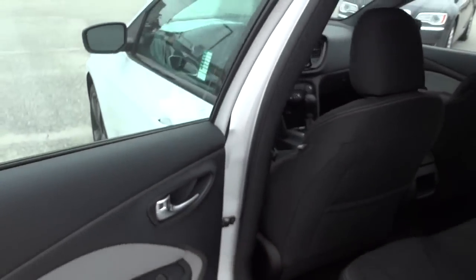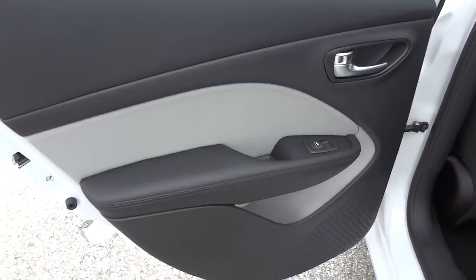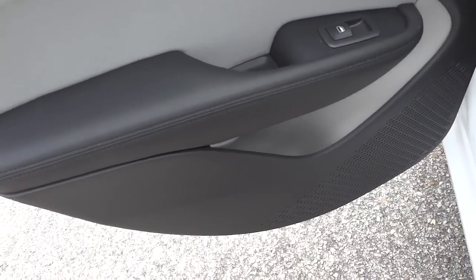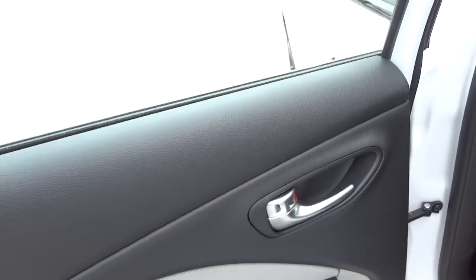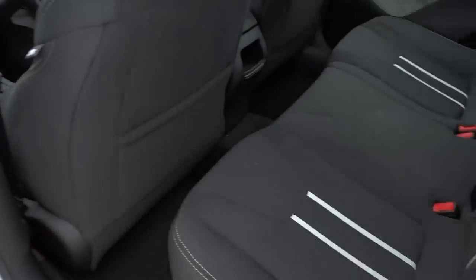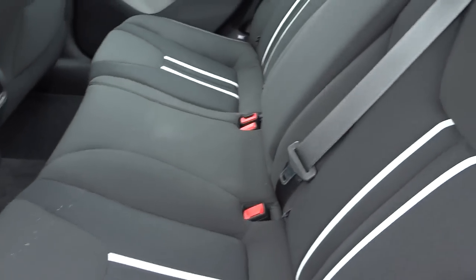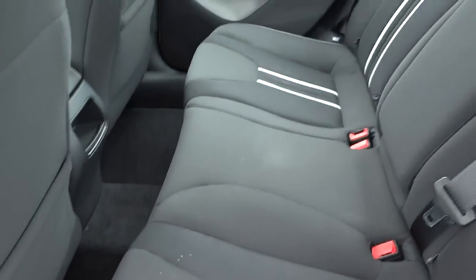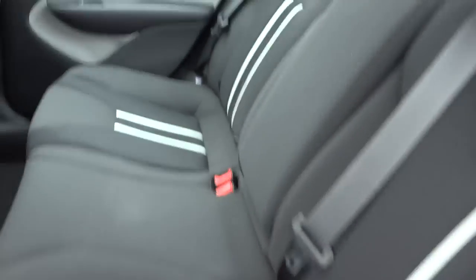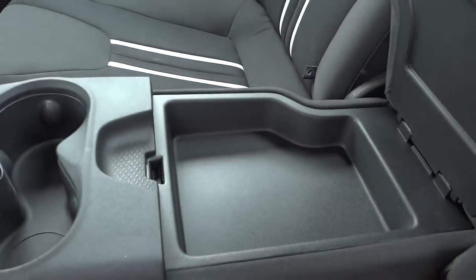Here's the inside of the back door — you've got a bottle holder as well as a little pocket, window control, and door lock control. Here's the inside of the back seat; it's accented with these little stripes that give it a sporty look, as well as stitching here. The armrest comes down and has a little storage compartment, cup holders, and a place to access the trunk.